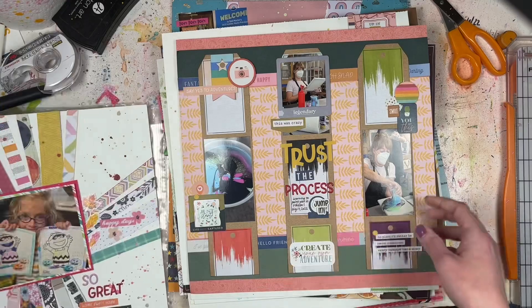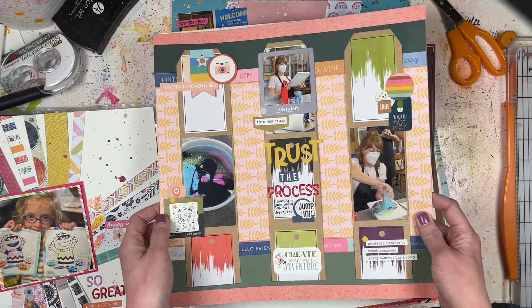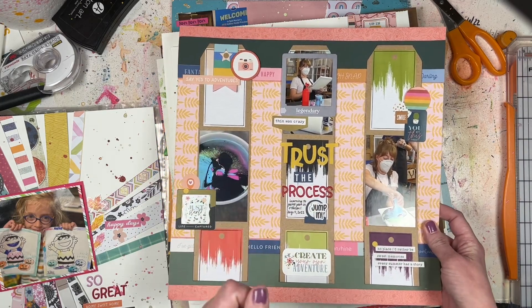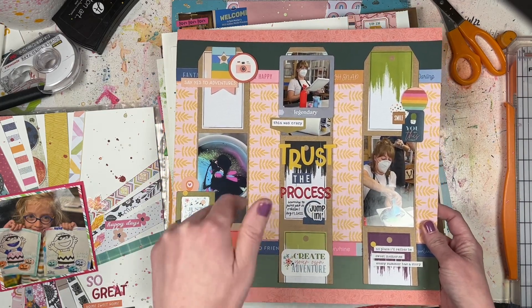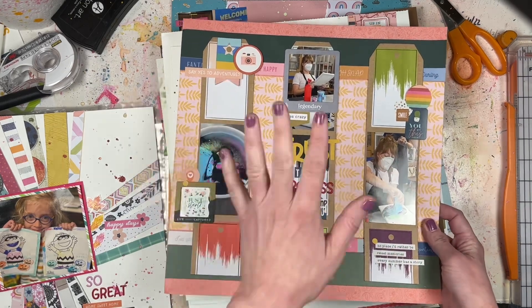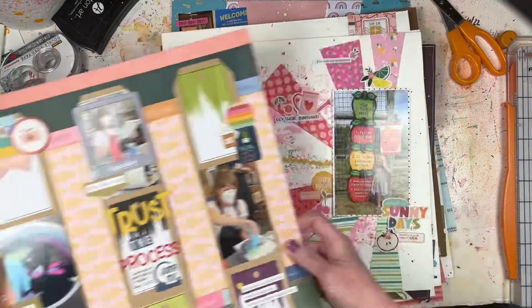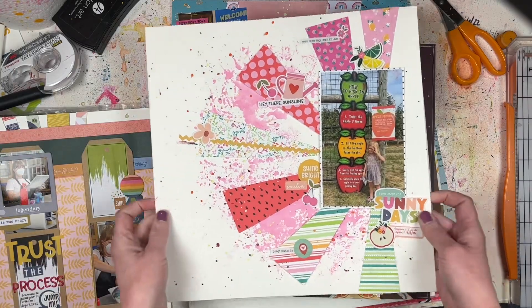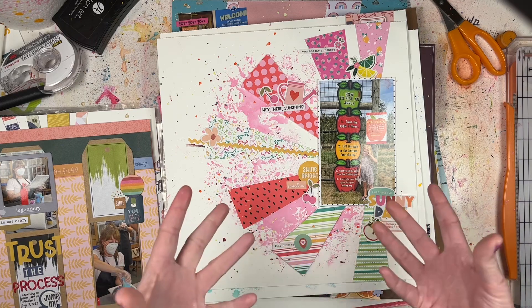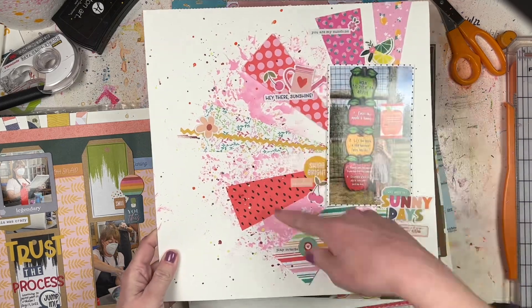This one does have a process video coming up - so depending on when you're watching, you may have already seen it or it's on its way. There's a sneak peek. This is another Paper Issues one; they were doing a lot with triangles last month, so I wonder if there's going to be a shape theme for April as well.